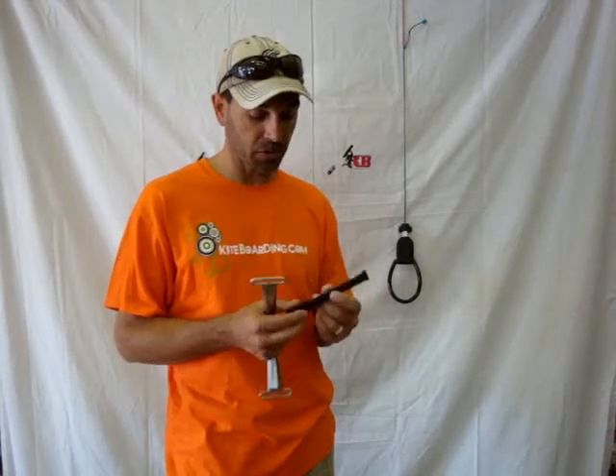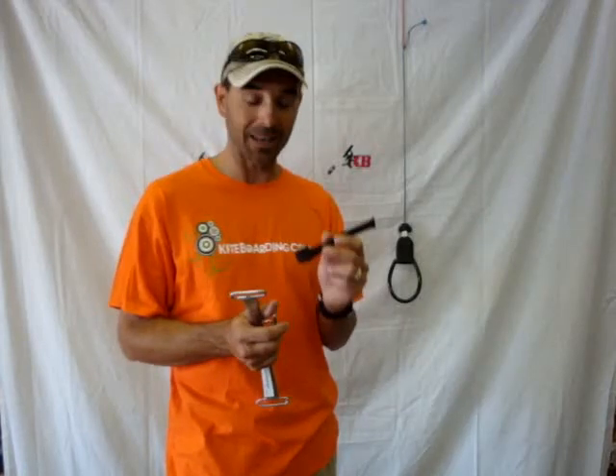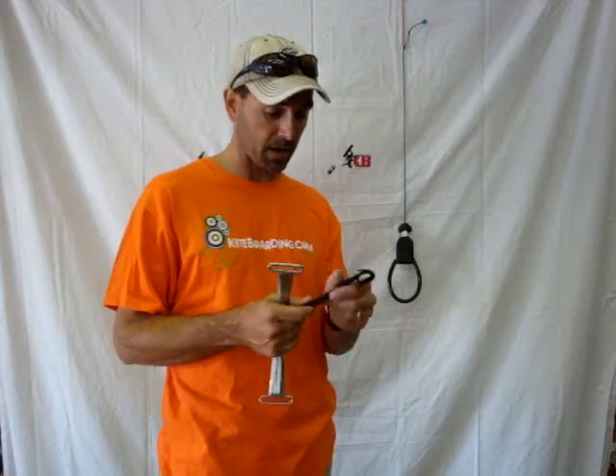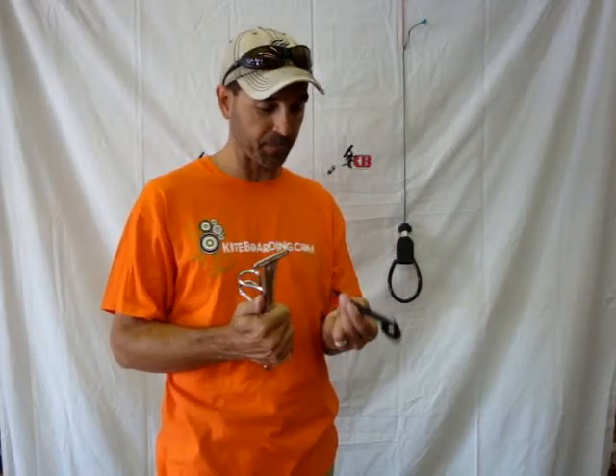Jeff Howard here at kiteboarding.com. We're going to show you the PKS Lock Tube. This is a really neat device and we sell a lot of these. It's very simple to use and a lot of people ask why to have one of these. Well, the unique deal is this lock tube mounts on the bar.